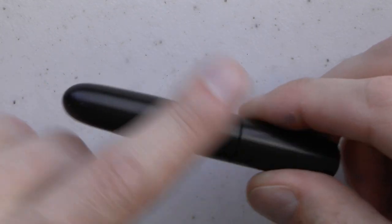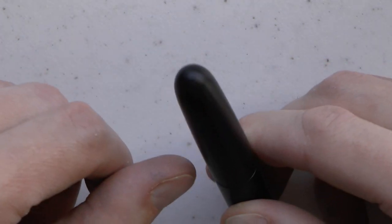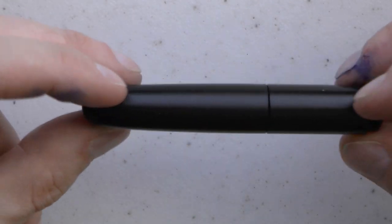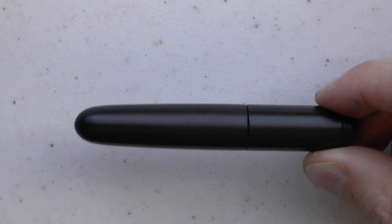Here at the top, the cap — solid piece of Ebonite, so this is all one piece. There's nothing special in the finial. There is no clip, nor is there a clip available. Here we have the cap, it tapers down quite nicely.